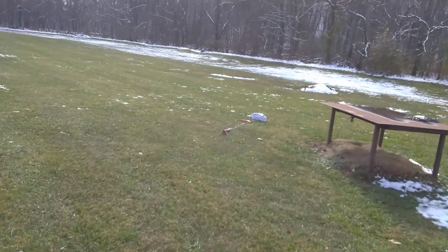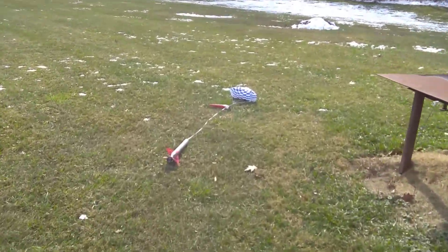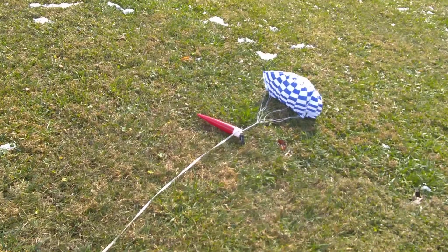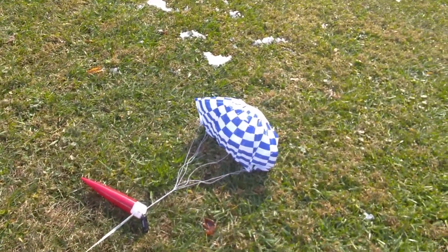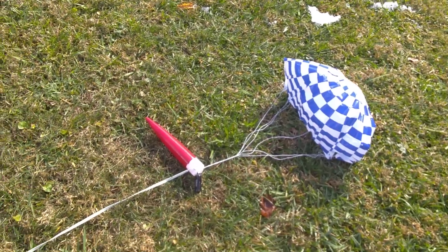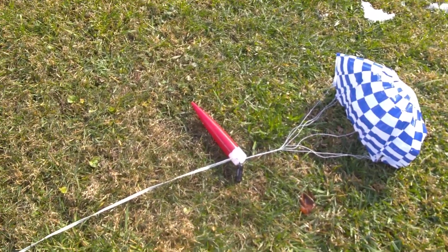Okay, well that wasn't a very high flight, but it looks good. Seems like it performed well. This was just a test flight, it wasn't actually meant for extreme altitude.